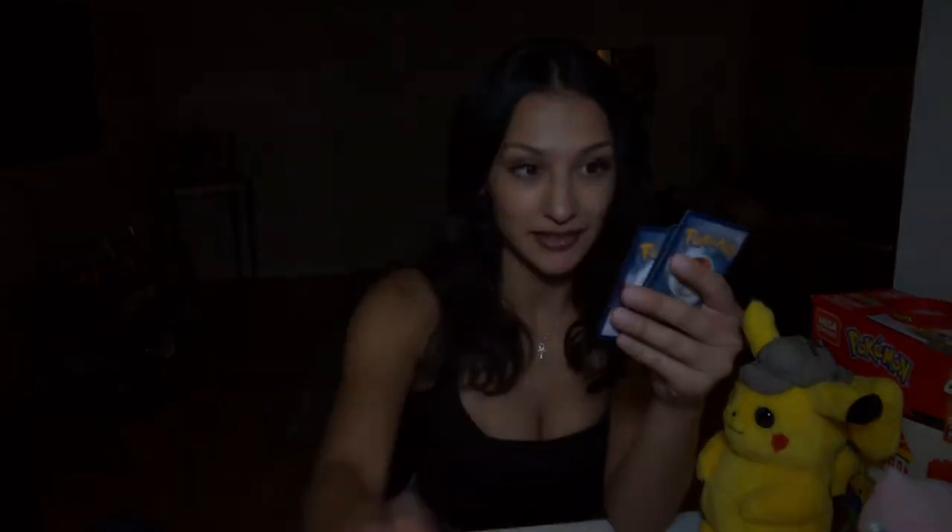They all come with these little online codes. We have an energy, a Glimwood Tangle, a Leryon, a Simipore, a Morlul, a Toxyl, a Skiddy — how cute, I like that one — a Rowlet, a Wishiwashi. And this one is one of the reverse holographics, a Copperajah. And this one's nice — this is an actual holographic, it's a Scissor VMAX. So I got a couple good ones out of that one.